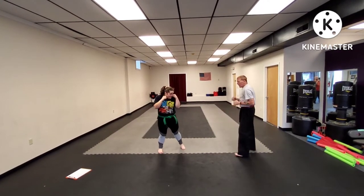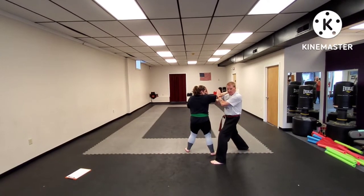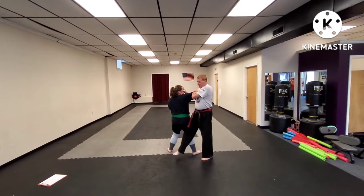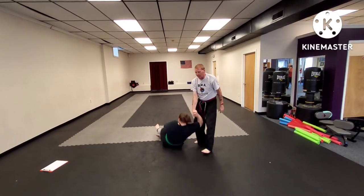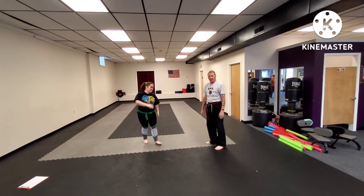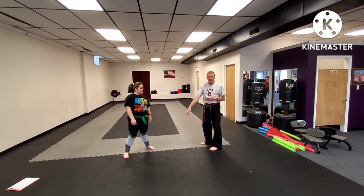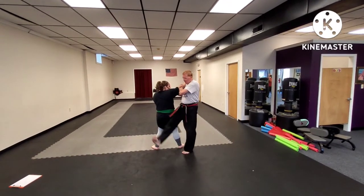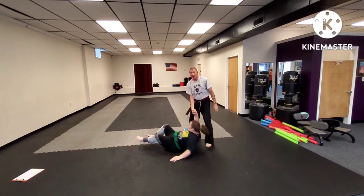Again, she steps through, I step drag, palm block and facial grab at the same time — hands move together. Right foot then comes up, step, take her down, and punch. One note on that: when we do this technique, we're going to think of that step as an axe kick behind their leg. So as I step up — one, two, three — taking that person down to the ground, and then punch.